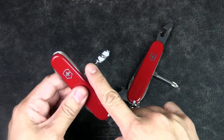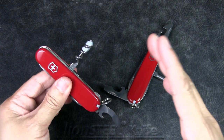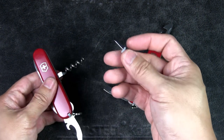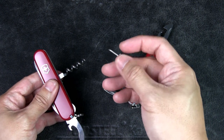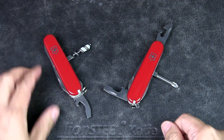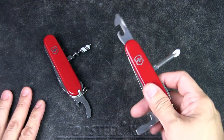For the corkscrew in urban EDC, I've hardly used it — maybe opened a bottle of wine three times in my life with this particular corkscrew. But I have used this micro driver a lot for small screws on equipment or eyeglasses. For the Phillips head screwdriver, I definitely have used it quite a bit for various functions.